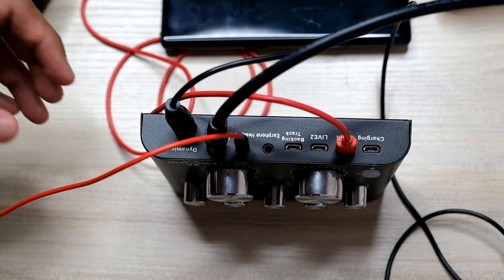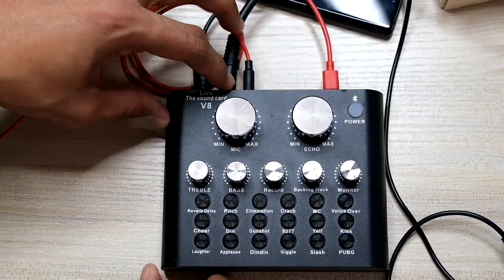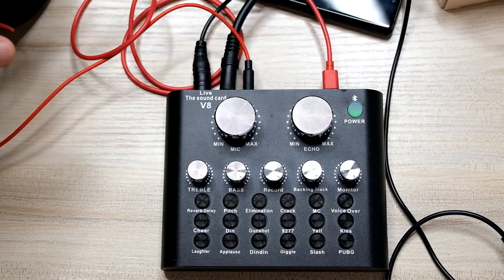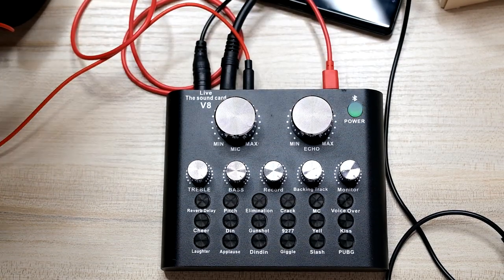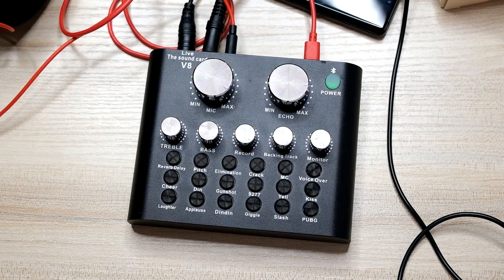Okay, so ito na yung full setup natin. Then, kapag once na na-connect nyo na sya lahat, so that's the time na pwede nyo lang i-open na yung power. Importante yun guys, huwag nyong kakalimutan. So, tara, testing na natin yung full setup natin kung ano yung kakalabasan ng tunog. Okay, so guys, nabuunan natin yung setup natin. Ito na yun. So, ito na yung camera natin sa song recording natin, tapos ito na yung V8 soundcard natin.